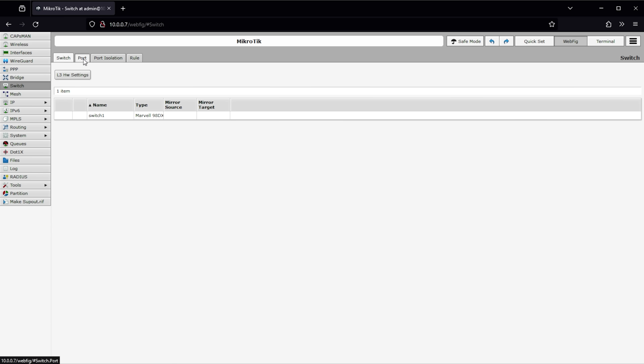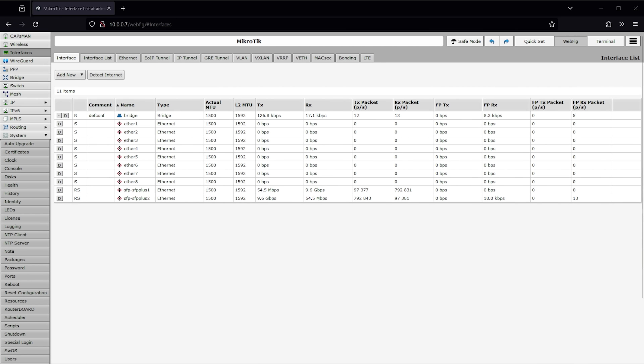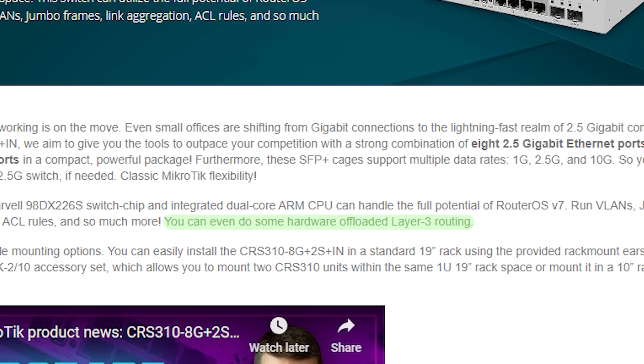The CRS310 can boot into either RouterOS or SwitchOS. Either option gives you all the management you'd expect, from VLAN configuration, tunneling, MAC address security, ACL rules, RADIUS authentication, link aggregation, and quite a bit more. While the CRS310 is technically a Layer 3 capable switch, I'd recommend keeping your expectations fairly tempered on Layer 3 performance. The actual network coprocessor inside the switch is a more than capable Marvell 98DX226S — it's the dual-core ARM CPU that's quite a bit less so. Even MikroTik expects Layer 3 traffic to be hardware offloaded, meaning you can set up BGP links, but don't expect the CRS310 to be doing the heavy lifting there. That said, if you're only needing Layer 2 configuration, you can easily expect line rate out of each and every port on this switch.